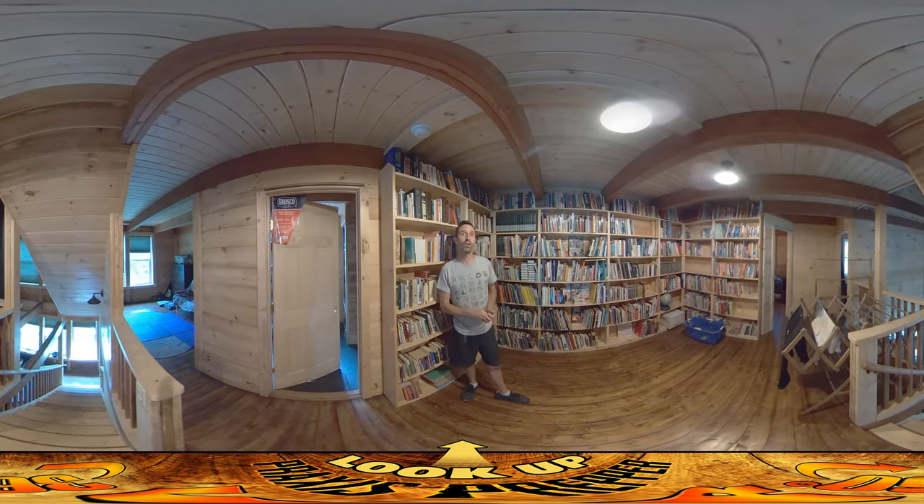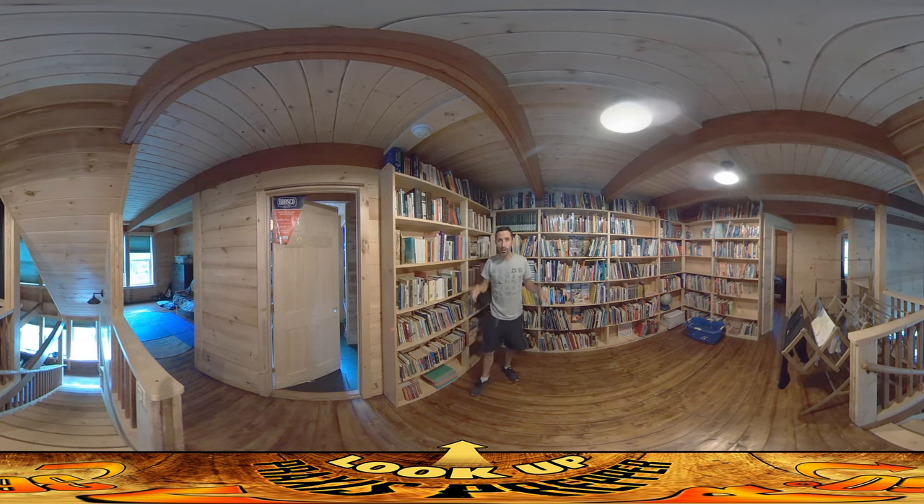Hey everybody, this is Praxis and in this video I want to talk about two things. One relates to this door over here — in fact all the interior doors — and the other relates to what's below us.